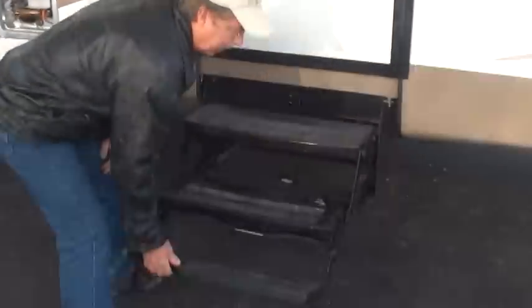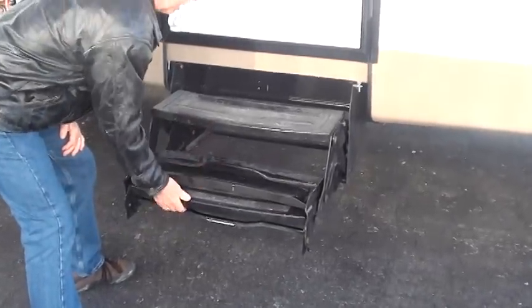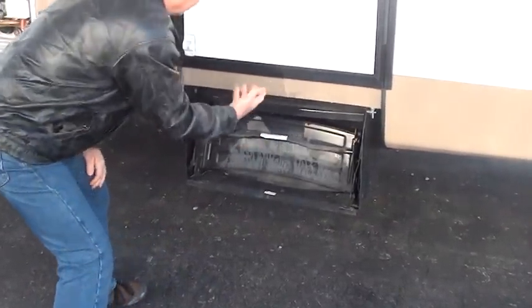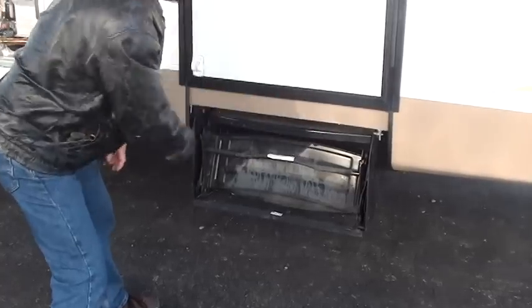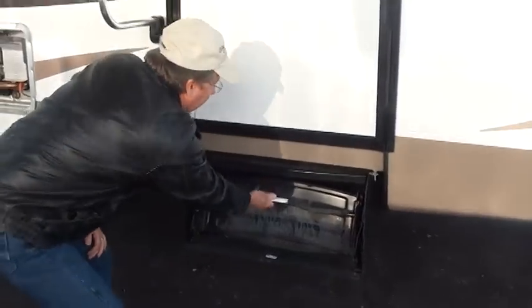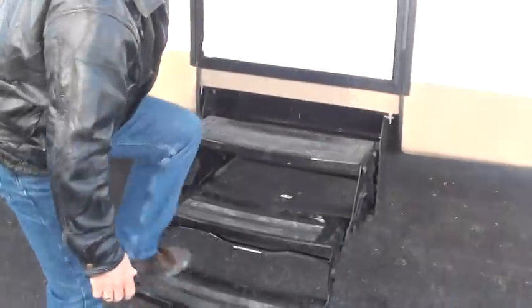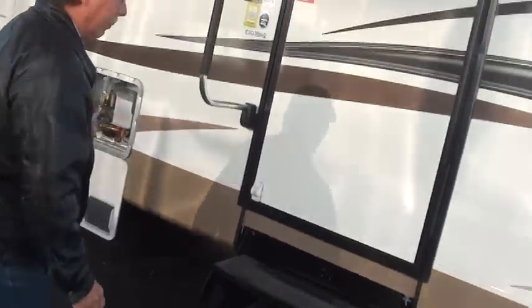The steps are in the down position now. To close them, you'll roll them up over and then push them in. Watch your fingers. You might want to hit all of the moving parts on these with some lithium grease or a WD-40 type spray. Make sure they're secure before you start up them.